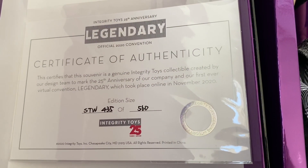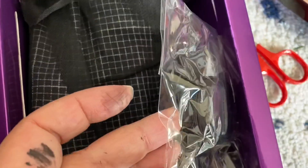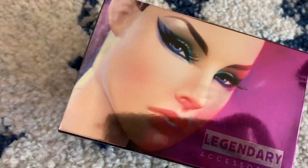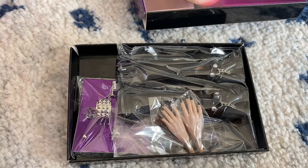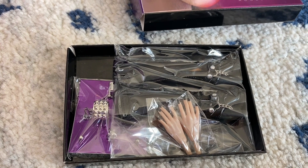Here's her certificate of authenticity — I can't wait to get her out. She comes with a very cute backpack which looks like it has bat wings, and a box of accessories which contains some jewelry, an extra pair of hands, and some really awesome boots.